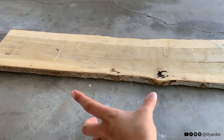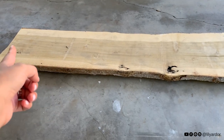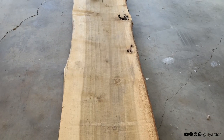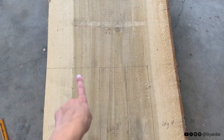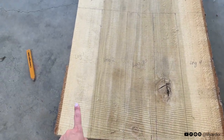The plan is to use this section for the tabletop and this end over here for the legs. I went ahead and marked it right over that knot right there because I really want it to be a part of the coffee table. I think it'll add a lot of character. Then I went ahead and sectioned off this whole area for the legs.